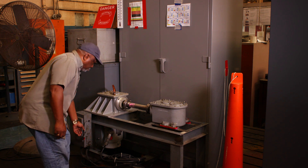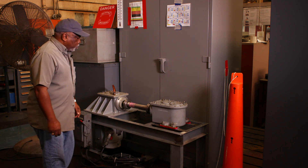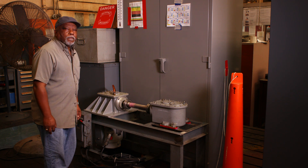The gearbox and transmission are powered on for a live demonstration.